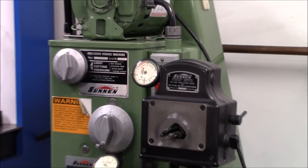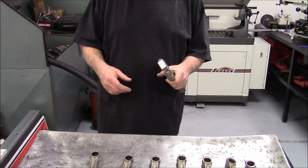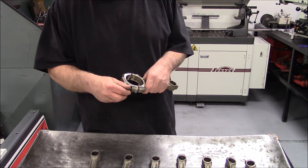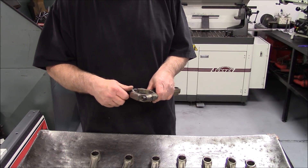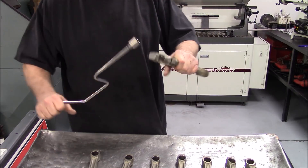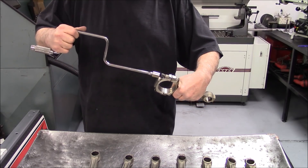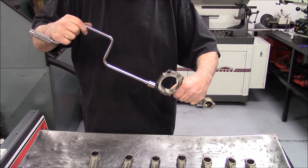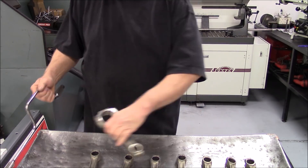So what we're going to do now is put the caps on the rods. After we've checked all the press fit on the small ends and confirmed we have at least a minimum of one and a half thousandths press — fifteen ten-thousandths — we're going to come over here and put the caps back on the rods, because we're getting ready to preliminary balance these rods and see how much weight we can take off them.